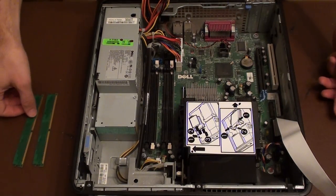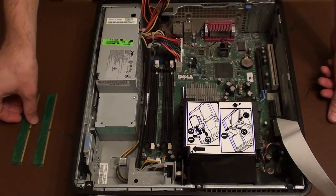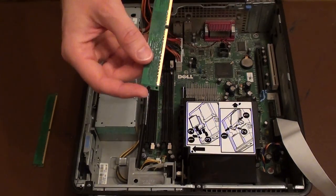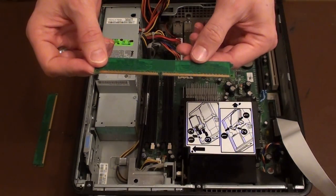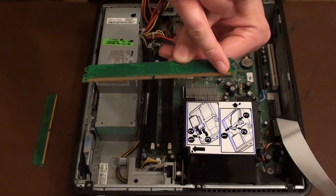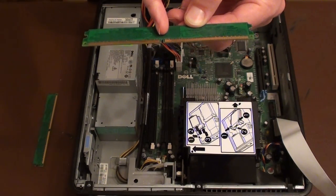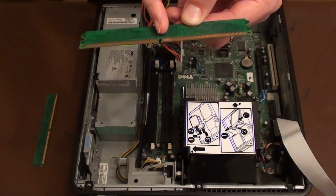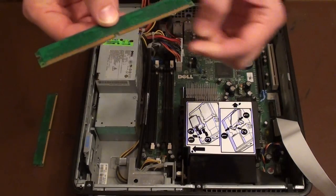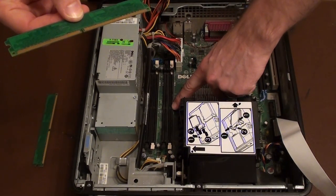In this demonstration we'll be putting two sticks of ram back into this machine. This is one of the sticks of ram. The ram will only go in one way. If you notice along this edge where the pins are, gold pins, is a little groove. That groove is not halfway along that board, it's slightly off centre. So you do have to line that groove up with a little groove that's in the middle of the slot.